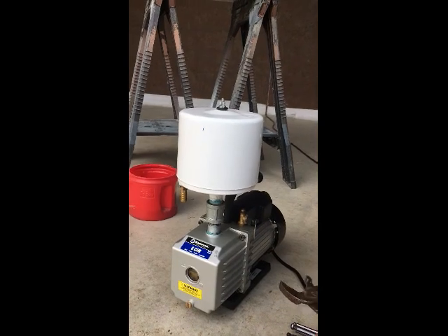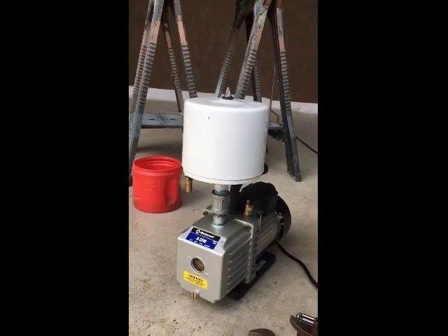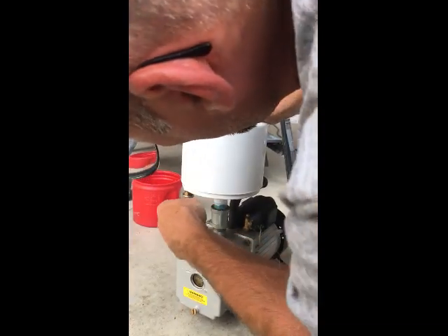Make sure there is always filter material in this filter, as it is much easier to clean than the internal filter, which we are going to show you.